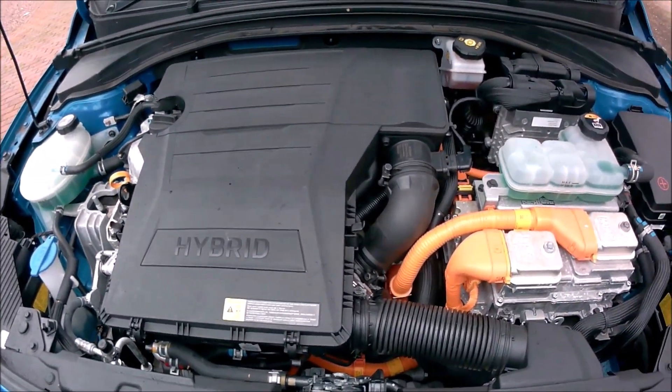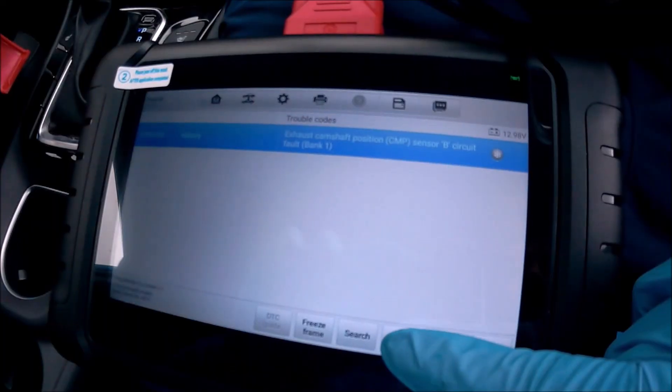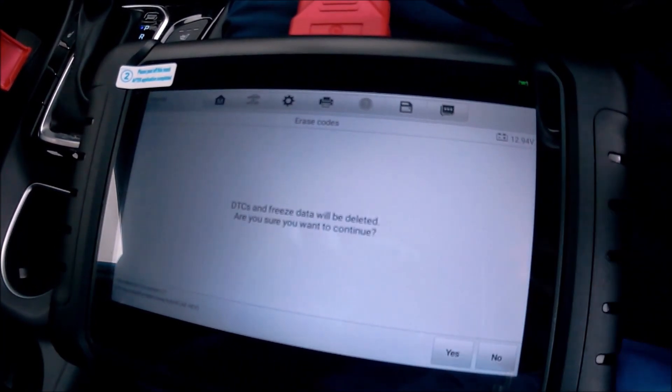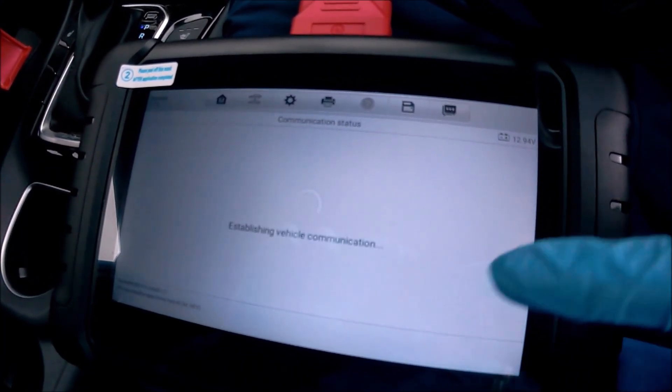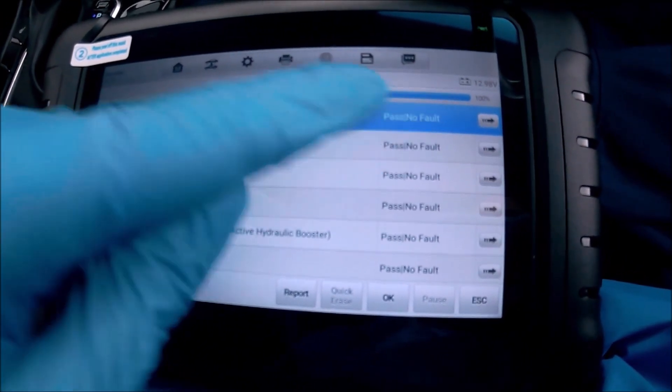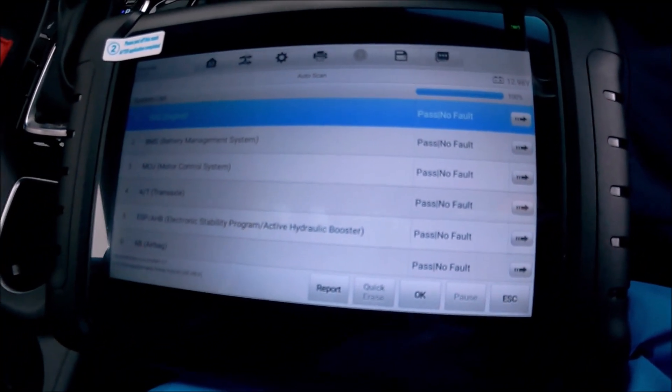So now I'm going to clear the fault and take it for a test. I'm going to erase the code. Now reading the codes again just to make sure. Okay, now it's passed.